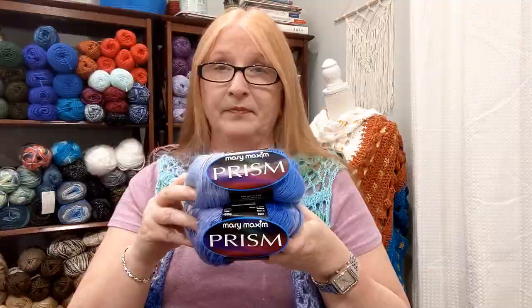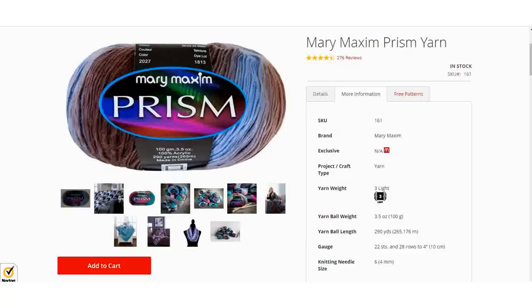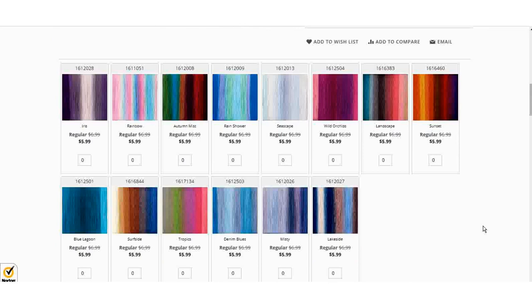Let's talk about the price point for the Mary Maxim Prism. Prism is a Mary Maxim exclusive yarn, so it can only be purchased at marymaxim.com. It is a 3-weight yarn, comes in a 3.5-ounce ball, 100 grams, 290 yards, and recommends a G-size hook.